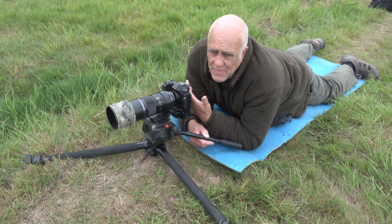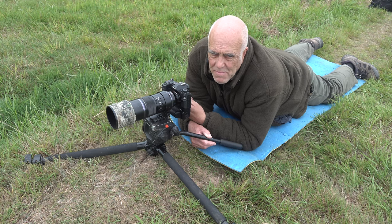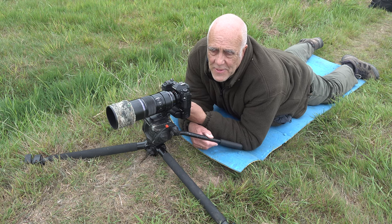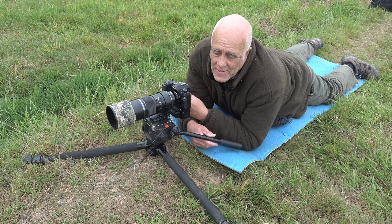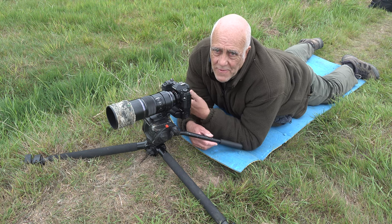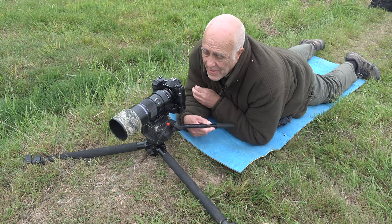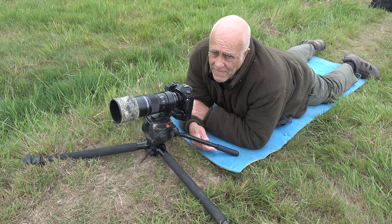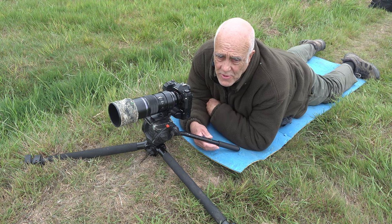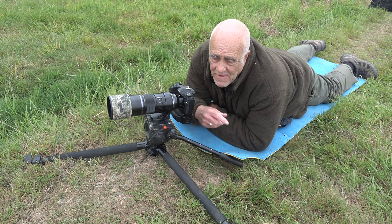I've had various gimbals over the years — the Wimberley, a Jobu, a Biike, and finally a Mongoose gimbal head, which is tiny, very expensive but very lightweight and great for traveling. I tend to buy these second-hand and try them for a few months, but every time I go back to video heads. Even for stills photography I much prefer video heads. I can move the camera wherever I want and it stays there. When following a moving subject like a hare running sideways, it's so much easier to follow with the resistance of a video head than with a free-flowing gimbal.